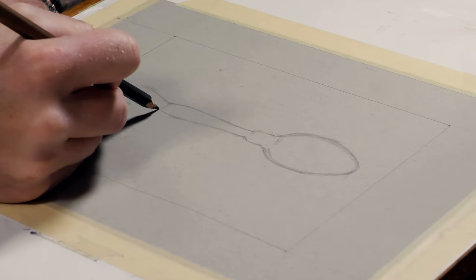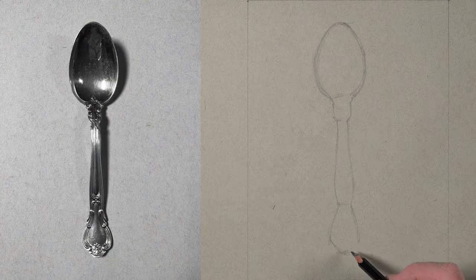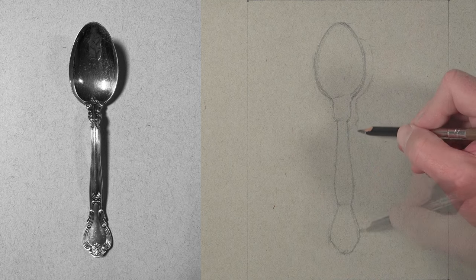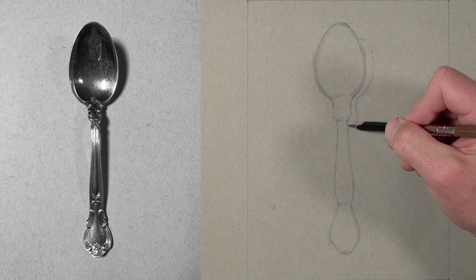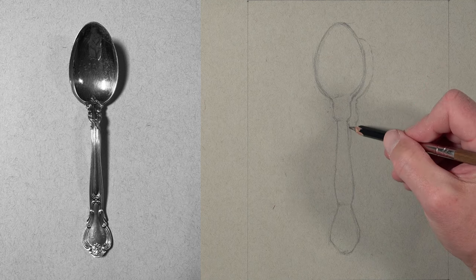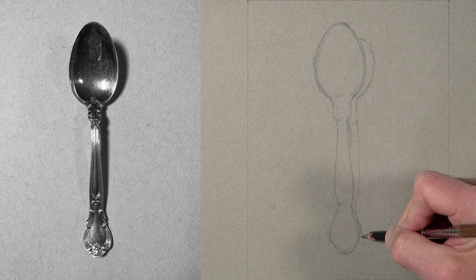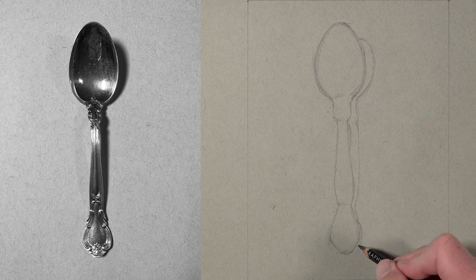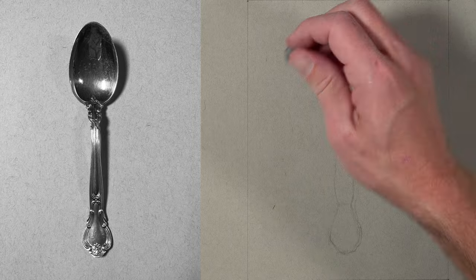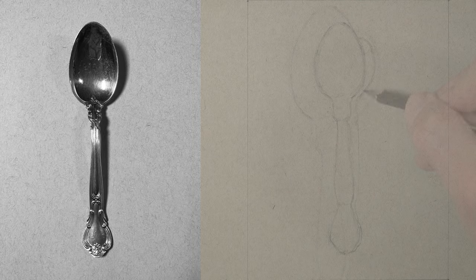I do the same at the bottom of the handle, simplifying the overall shape with mainly straighter lines. Then I draw a few contour lines for the cast shadow that exists behind the spoon. Our light source is originating from the left side, creating cast shadow on the right. You'll notice this shadow is not consistent in width as it works its way down, because the spoon is bowed up on the surface, creating some distortion.